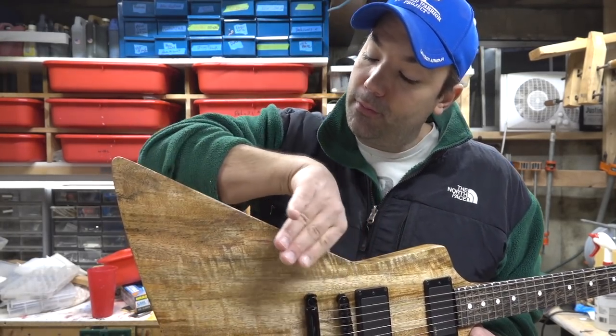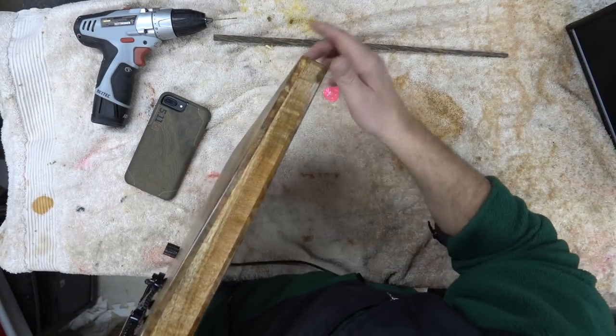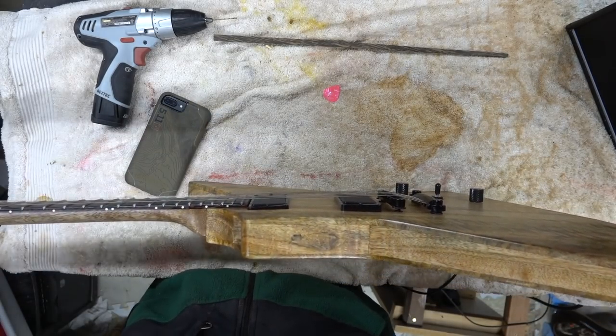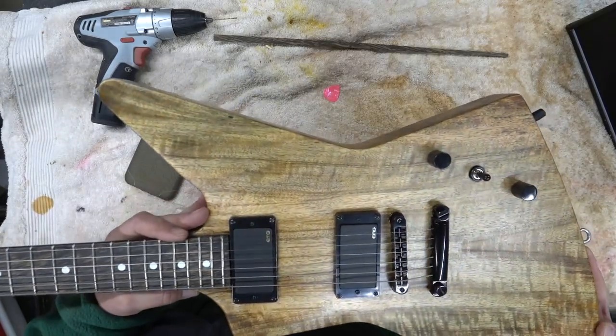I put a little bit of tension in the top and bent the top piece down, so you can see it's a little bit thinner here. This is a massive guitar in terms of overall length — with the headstock and that wing it's just a really huge guitar.